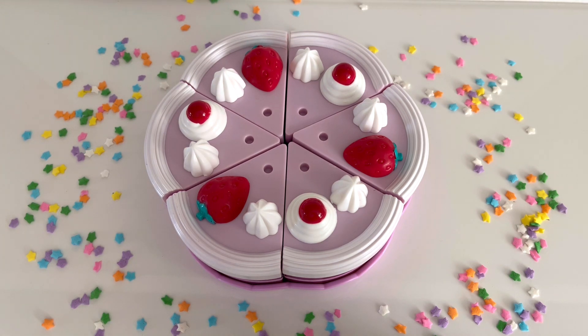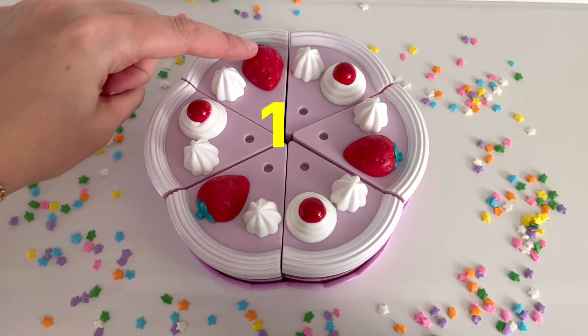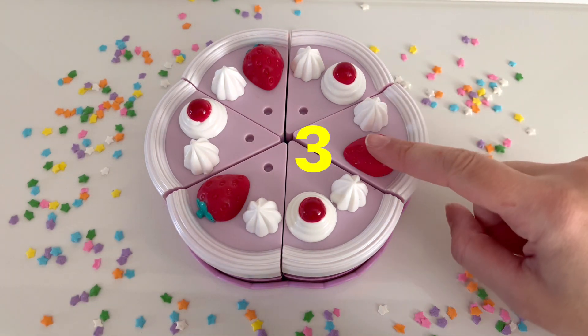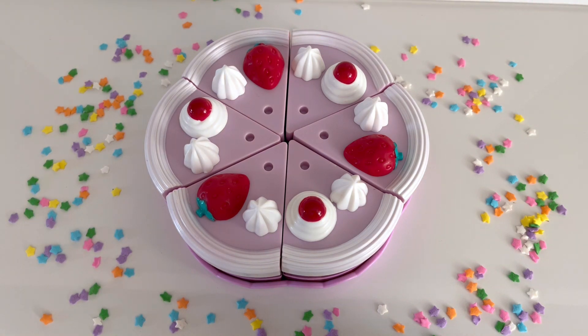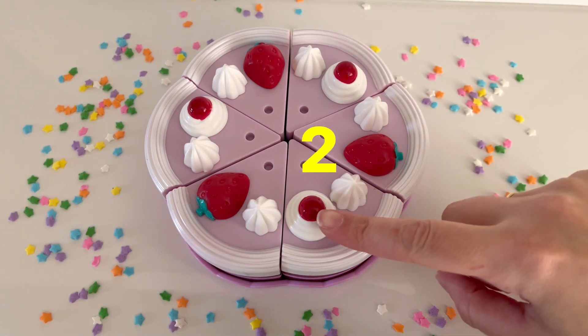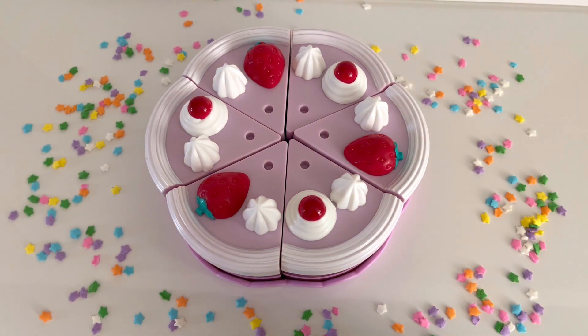I see some strawberries on the cake as well. How many strawberries are on the birthday cake? One, two, and three. Great! I also see some cherries. Cherries are so yummy. How many cherries are on the birthday cake? One, two, and three. I see three cherries on the birthday cake.